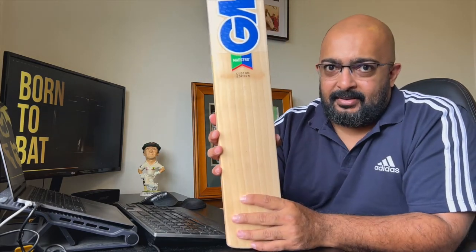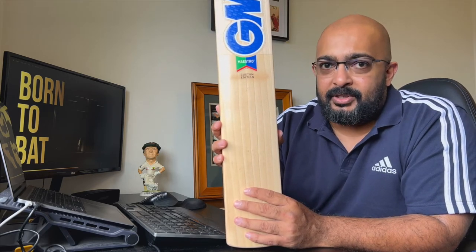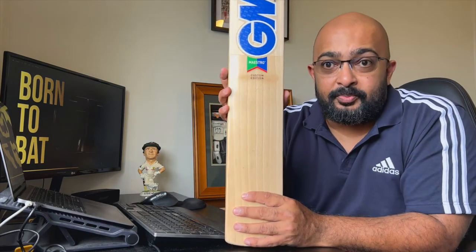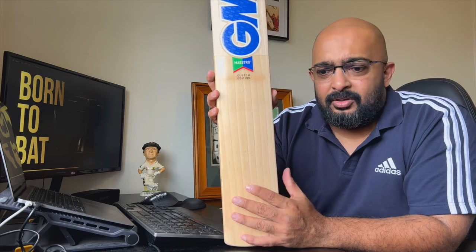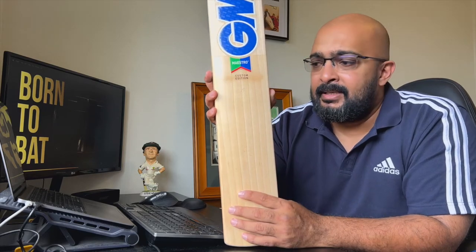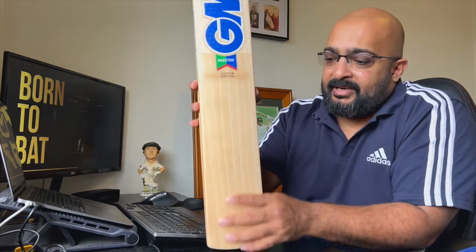It seems like a hard press. As I mentioned in my previous video on the Salix Super Tusker, I was a big fan of the pressing on that bat. With this one it is a bit hard pressed. Looking at GM's video on YouTube, apparently they press their bats twice — one press from the 1800s and their newest press is actually from 1947. I've been told the reason GM bats are so hard pressed is possibly because balls in England are harder, which aids durability. The sweet spot is fantastic — it's just up at the top where it's a bit tinny. It will open up but it's going to take time.